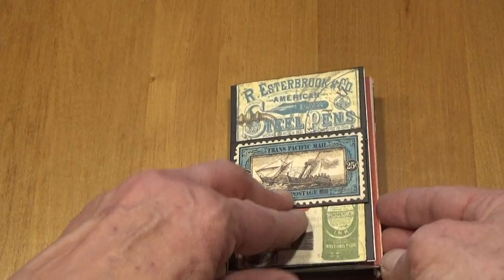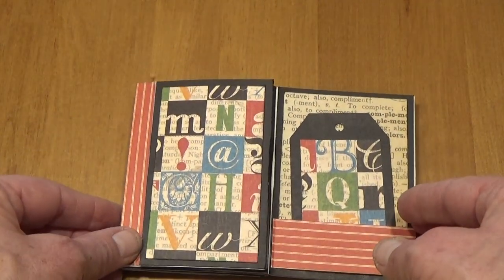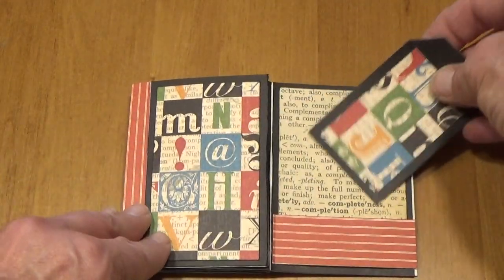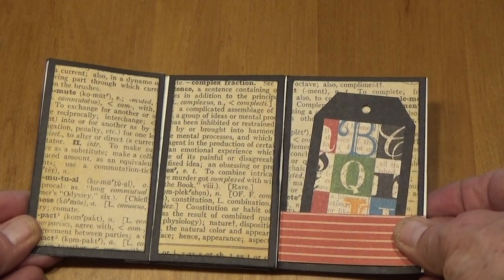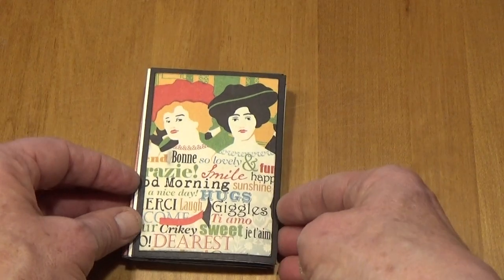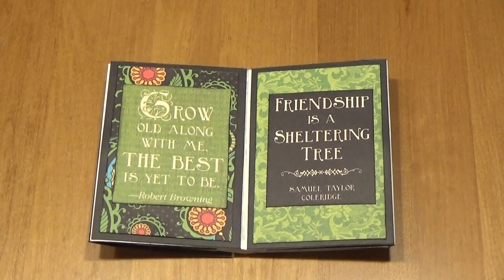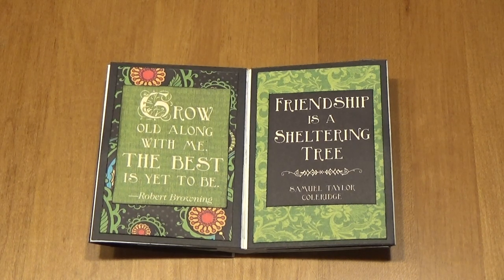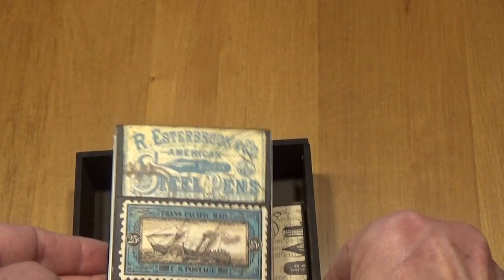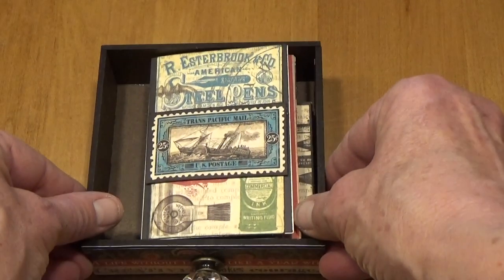Then you close that up and turn it over — there's another little tag for journaling and a photo, and 3 more places for photos. And then once again you open it up and there are 2 more places. I put 2 tags here: "Grow Old Along With Me, The Best Is Yet To Be" and the other one is "Friendship Is A Sheltering Tree." And those 2 little mini albums fit right back in that drawer.